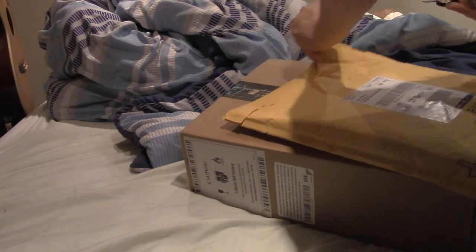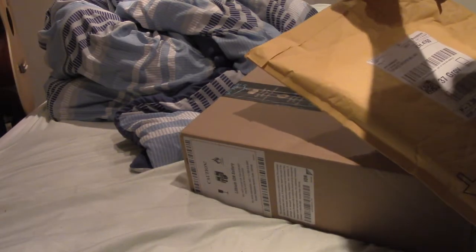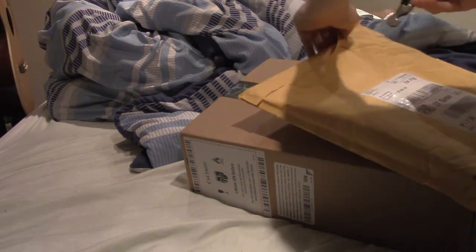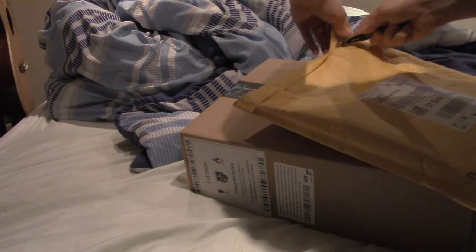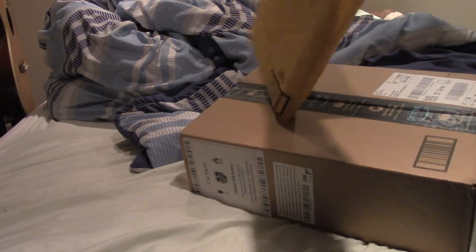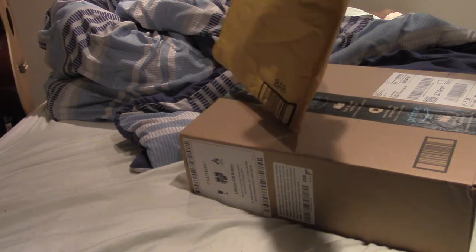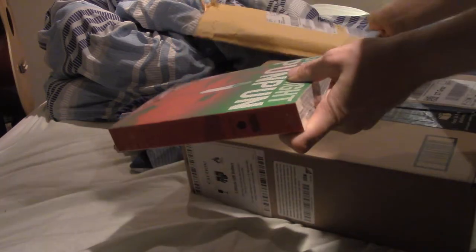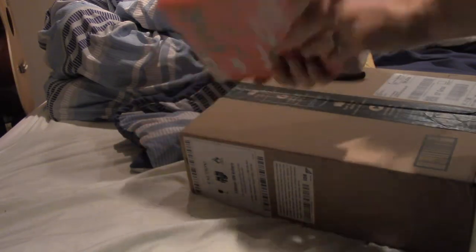So this here should be a manga called Good Night, Pun Pun, Volume 2. Just open that up. And there's our art — comes sealed too.